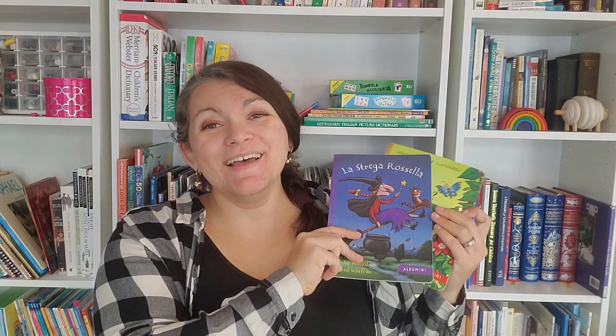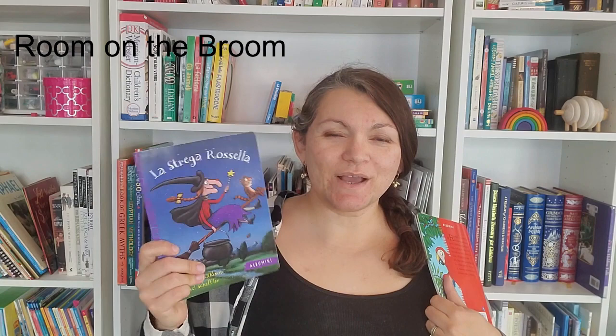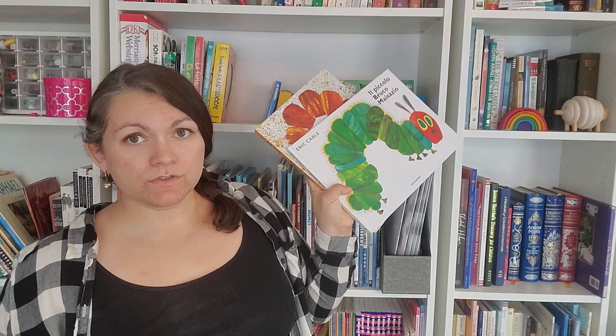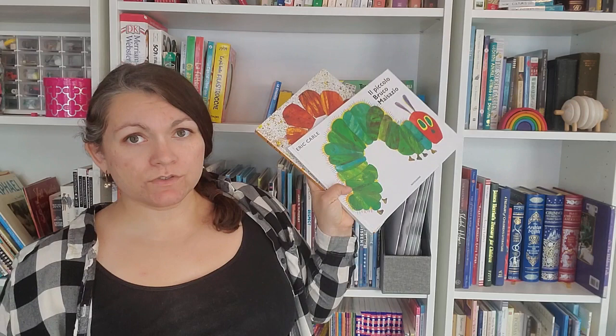I also have The Grinch in Italian, though it's quite long and we haven't gotten through all of it. Julia Donaldson is one of my favorite children's authors — I have 'Dove la mia mamma' and 'La Strega Rossella.' They try to make it rhyme in Italian, which is really fun, and it goes through different animals. I also have Eric Carle's 'Piccolo Seme' and 'Il piccolo bruco Maisazio.' I'll go over the longer books several times across different sittings because my kids aren't understanding every word. I try to be animated and point to the pictures.